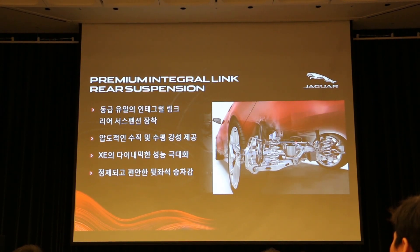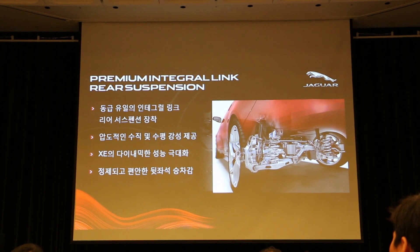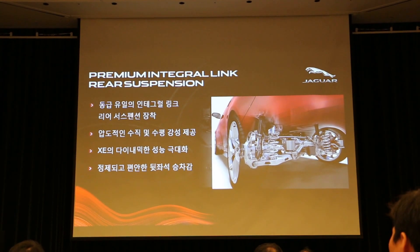트렁크 공간을 최대한 확보하면서 Integral Link 서스펜션의 장점을 살리면서 최대한 컴팩트하게 패키징을 한 점이 특징적입니다. (The trunk space is maximized while preserving the advantages of the Integral Link suspension, packaged as compactly as possible.)